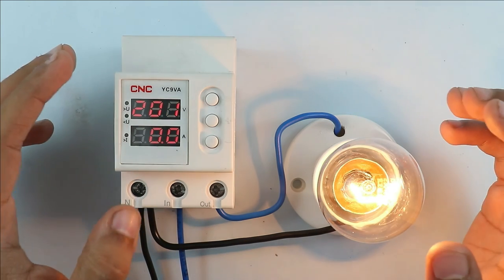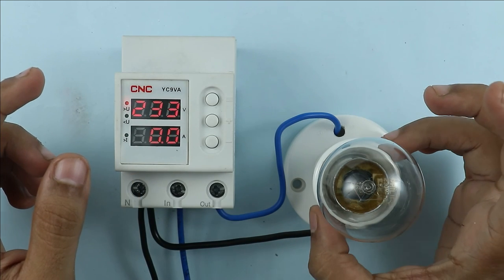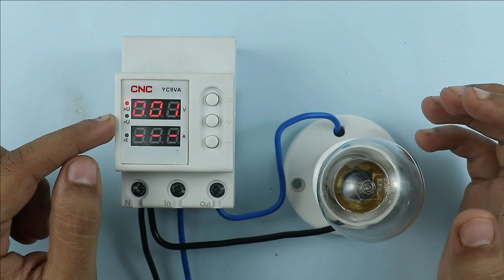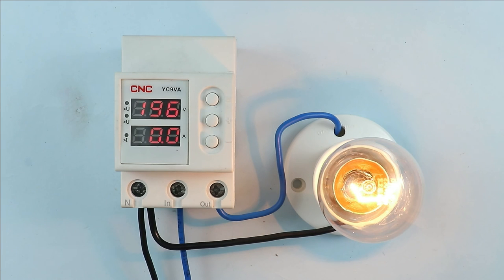Now I am trying to increase the voltage. After increasing the voltage, this device automatically turns off the power supply. Now when I again turn this voltage back to normal, it will again turn on the power supply and you can see the load is turned on. I hope you liked this video.